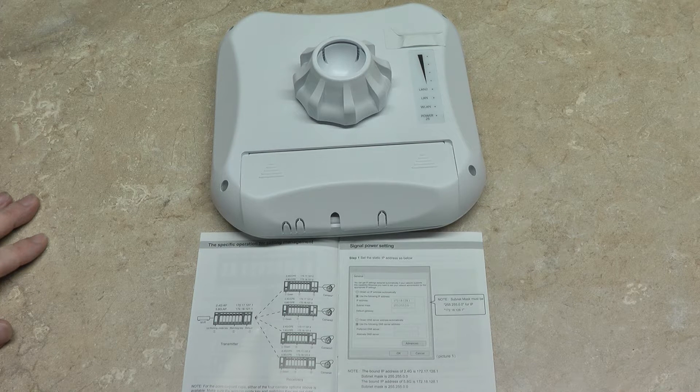Hi, this is EnviroCams. In this video, I'm going to show you how to configure the wireless transmitter receiver pairs to utilize more than one camera.